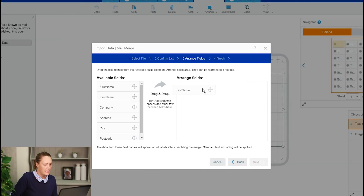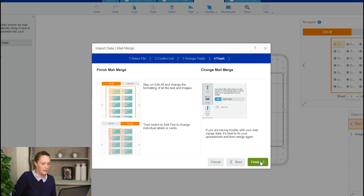This section here is where you choose how you want the different fields of your spreadsheet to be arranged on your label. You can either drag and drop the fields from the left-hand column to the right, or you can double-click on the fields to put them there. So let's drag and drop first of all. I've got first name, last name next to it, company, address, city and postcode. When I'm happy with the arrangement I can click Next. This is a bit of information about how to mail merge and now I'm going to press Finish.